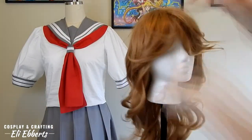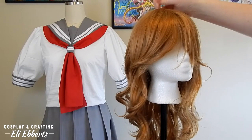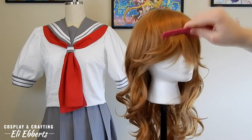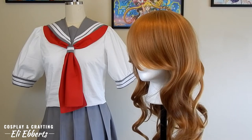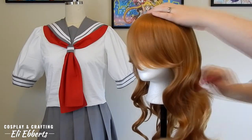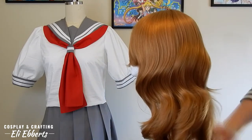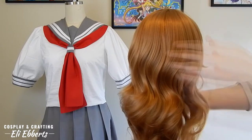Let's see how it looks on a wig head. So straight out of the bag it can look a little messy, but that's to be expected after transport. Let's go ahead and brush it out and see how it looks after that. Once our wig is all brushed out, it looks much softer and more natural.